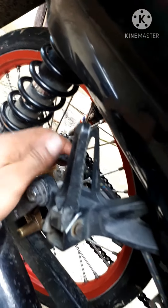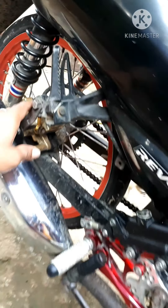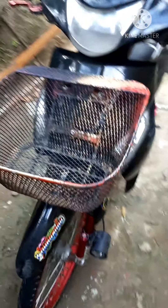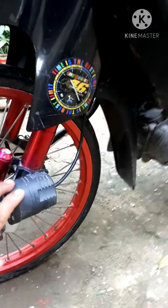Tsaka nagpalit na rin ako ng hose — yung morin. Matanda na itong motor ko guys, 2009 pa kasi ito. Tapos ito — bawal kasi ito, pero wala lang.